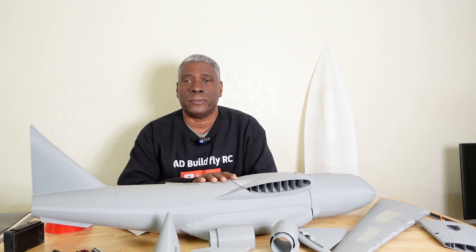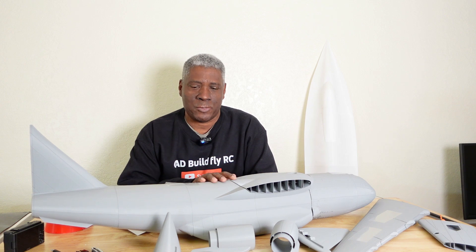Hello everyone and welcome back to the channel. Today I'm going to be looking at this C-17. This C-17 was designed by Troy McMillan here on YouTube — it's a very nice model. If you go to his channel he has a build thread and a flying thread on this, and there are others on YouTube who have bought the files, built it, and flown it. Today we'll be looking at the design that went into this model and go over some quick dimensions.